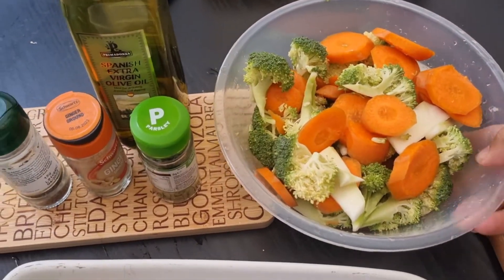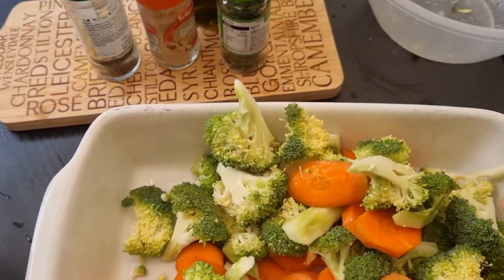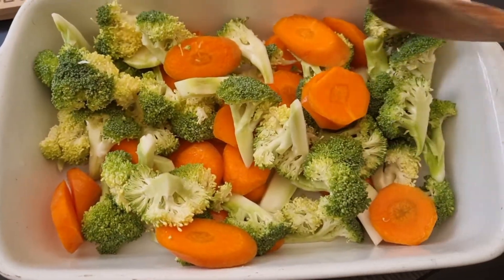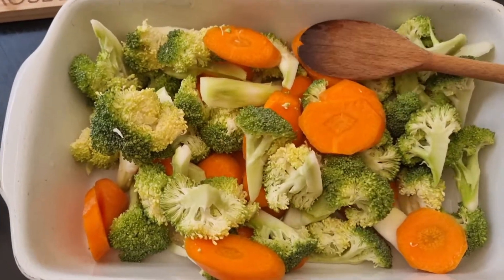I already washed the vegetables and I'm going to put them into the baking dish now. I'm going to put it in the oven — you can stir-fry it as well.